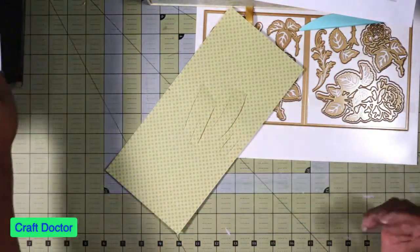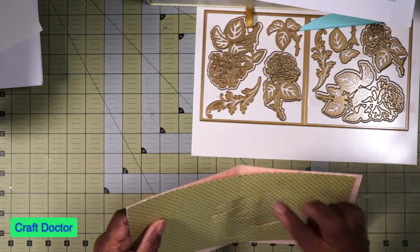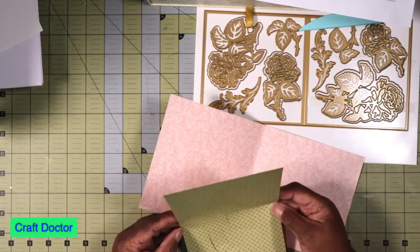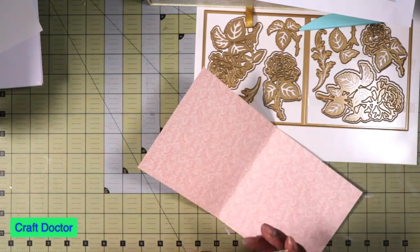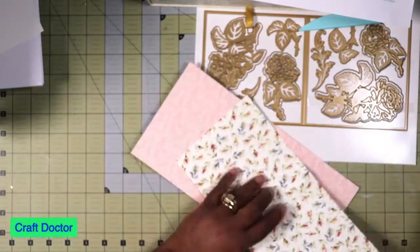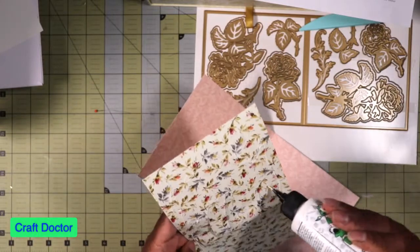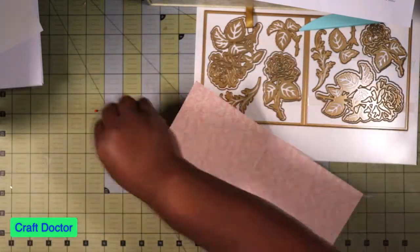Now I have my die cut piece and my card base. What you do is you match up your score marks top and bottom with your card base — that's the first thing you do. I'm just folding and giving it a little wiggle, making sure it's matching up without messing with the insides. Then I'm going to place some glue all the way around and put some glue in those spaces, but not where they're supposed to bend.